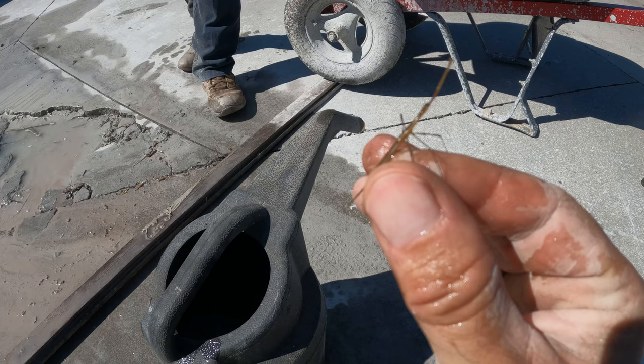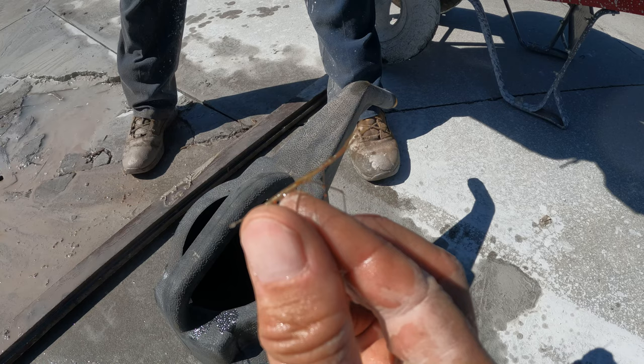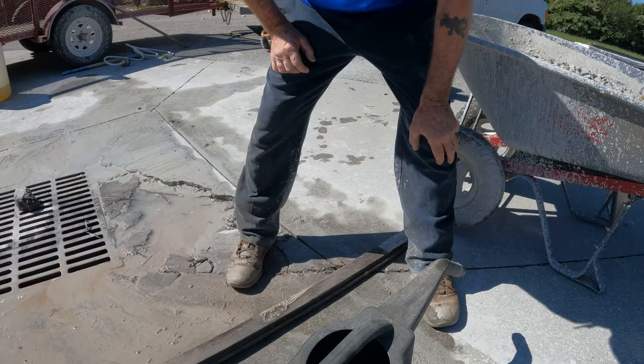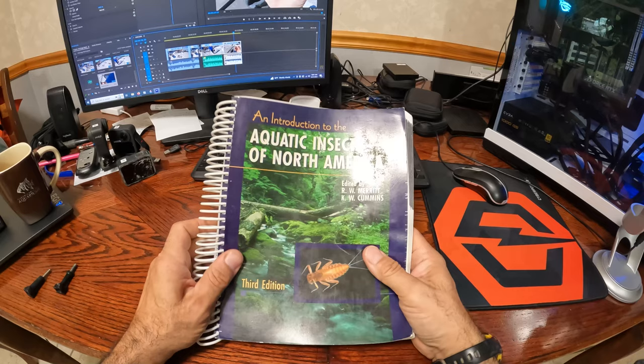This is called a water scorpion, and he's got those raptorial front legs for grabbing things and a set of snorkels on the back. He'll lay in wait with the snorkels up, breathing, and then grab stuff with those raptorial front limbs. This is a small one — you can see it's just got wing buds, so it's a nymph. He went right back in there but just popped out of the watering jug while I was watering. He came out of the pond, so we just caught him.